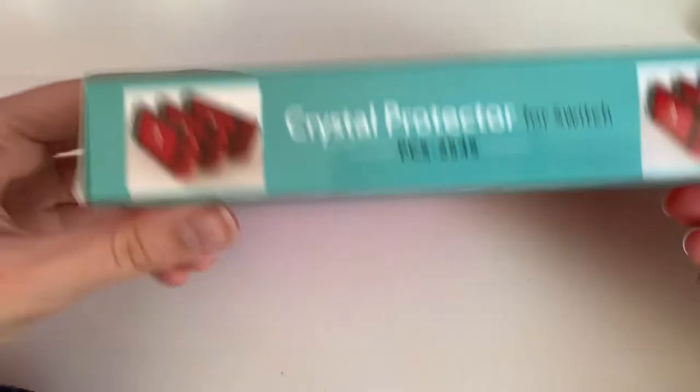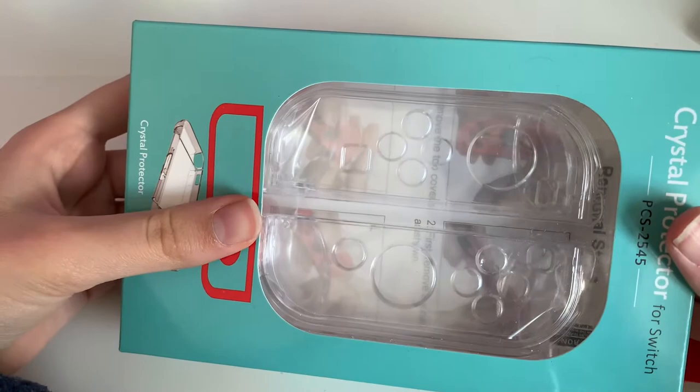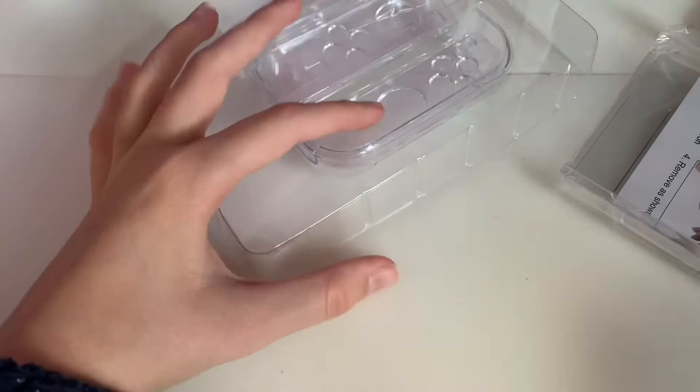I got a gray Switch, and I remember I wanted the Animal Crossing one — you know, all the patterns — but in the middle of a pandemic everybody seems to want a Switch, so I was unlucky. I said, you know what, I'll just get a gray one and customize it. I even got thumb grips with this too — I didn't even know that! I did buy thumb grips separately, so that's nice to know.